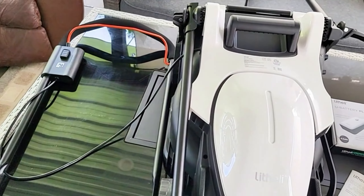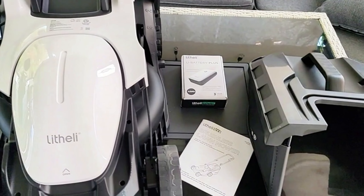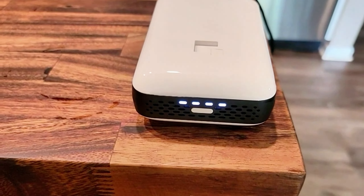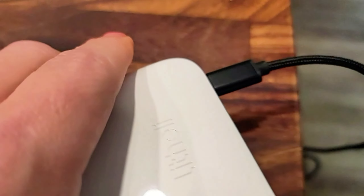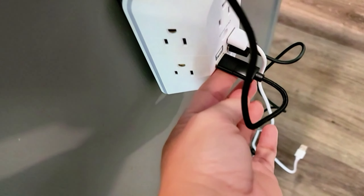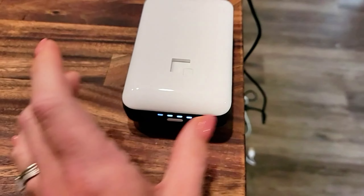This is everything that comes in the package. And this is your battery. I love this because it's charged via USB-C right here in the back, and that plugs up to USB. It can also be used as a power bank.